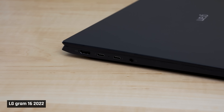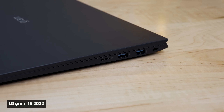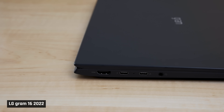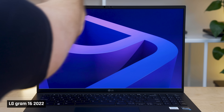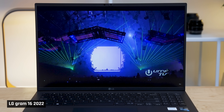Port situation is good, with two USB-C ports that both support charging and Thunderbolt, two USB-A ports for backwards compatibility — both the fast 10 gigabit variety — an HDMI 2.0 port, a headphone/mic combo jack, and a micro SD card reader. My only nit is that both charging-capable ports are on the left side, so if your outlet is on the right, you will need to run the charging cable around the back.